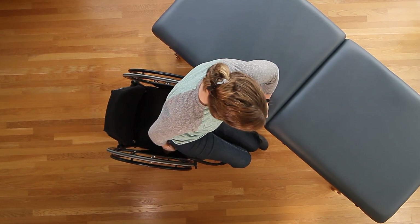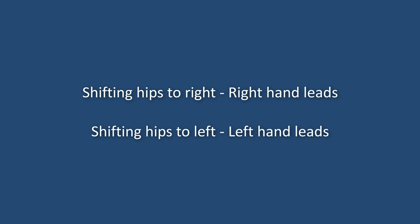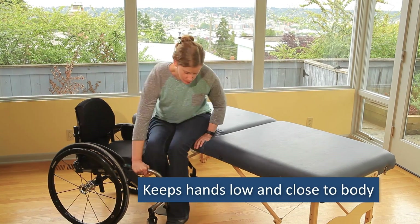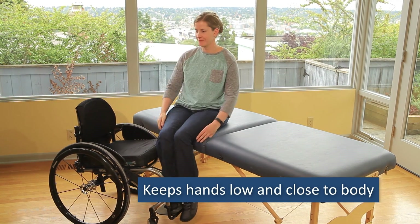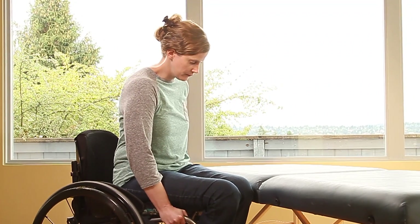The direction of the transfer will change which hand is called leading and trailing. For example, when you shift your hips to the right, the right hand is the leading hand while the left is the trailing hand. Keep your hands low and close to your body, such as on the wheelchair cushion, frame, or wheel. This position provides the greatest power when using your arms.